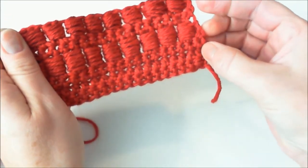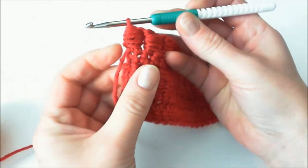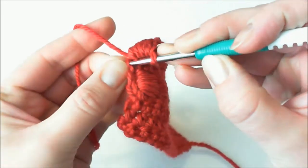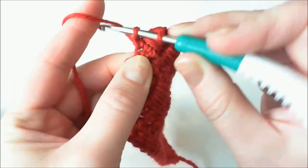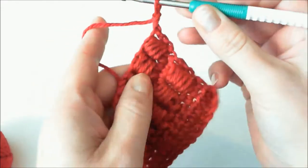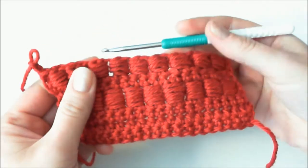If you want to finish your work and close the piece, you'll wonder what to do on that side. Close with a chain, just the same way as we were doing it. Insert into the last stitch and build a chain — one, two, three. And then you're ready to crochet your block stitch.